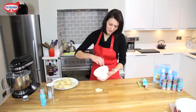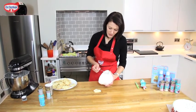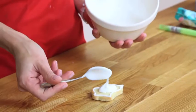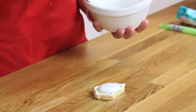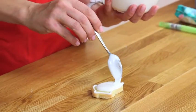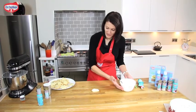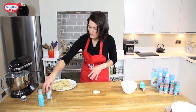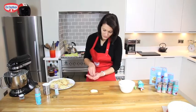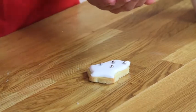This is just royal icing with a little bit of extra water added so it's fairly running. Just going to add a teaspoonful to the centre of the cookie and allow it to spread out. You can encourage it just using the tip of a teaspoon. Into that we're going to add some decorations. There we are.